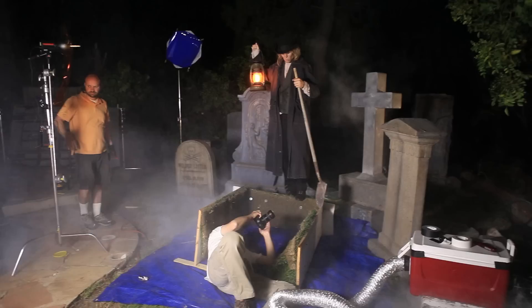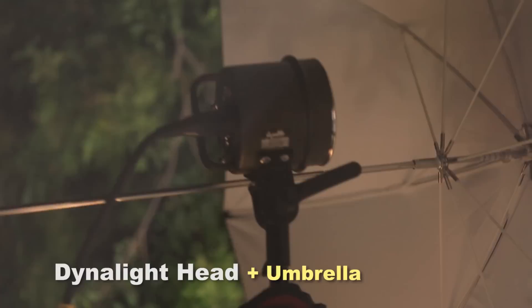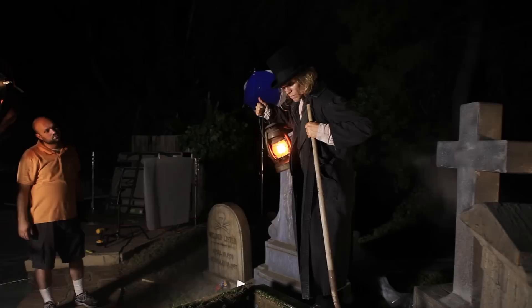We now redirected the smoke over his head in order to help separate him from that night sky. With this new setup, we're going to add an umbrella with a Dimelight head behind the camera — that's going to give us just a little bit of fill light to open up the grave area in the front. Here are some of the final images from this last setup.